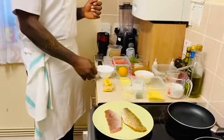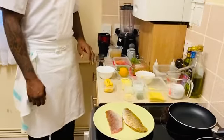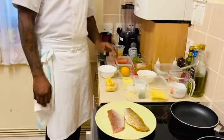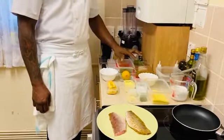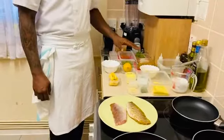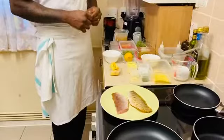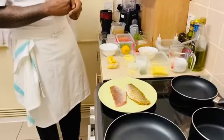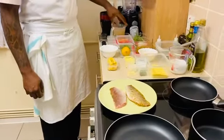For the steamed fish we have coconut milk, garlic, scotch bonnet pepper, dill, thyme, carrots, okra, and lemon. We have a bit of jerk seasoning. We're ready to prep our onion, fenugreek seed, and chop some spring onion, and we make some fish stock.